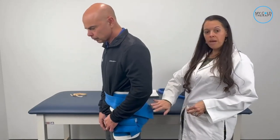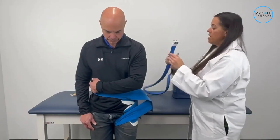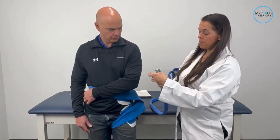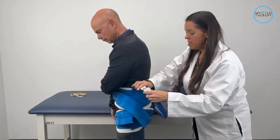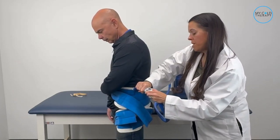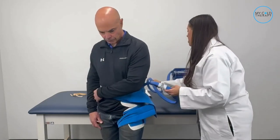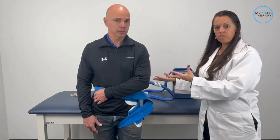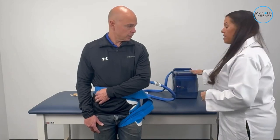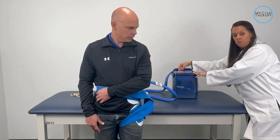Once you have the pad securely in place, you're ready to get your cooler. Take the hose from the cooler, and before you hook them together, push down the two metal tabs. Then hook the hose from the pad to the hose from the cooler — when you hear that click, that means it's securely in place. Allow the patient to get comfortable in a chair or on the bed, then take your power supply, plug it into the back of the lid on the cooler, plug it into the wall, and you're ready to go.